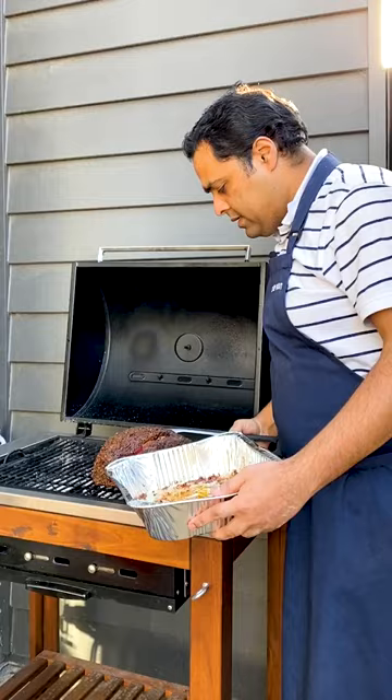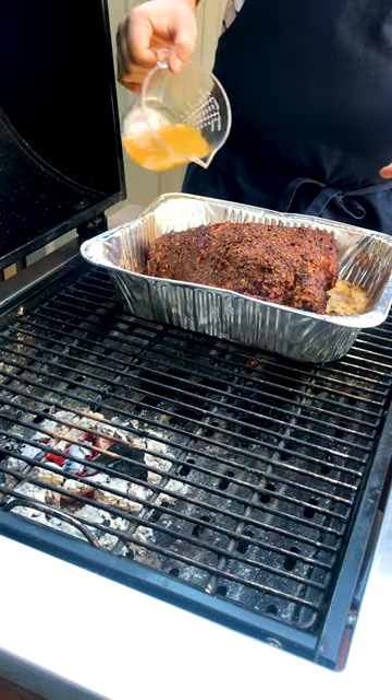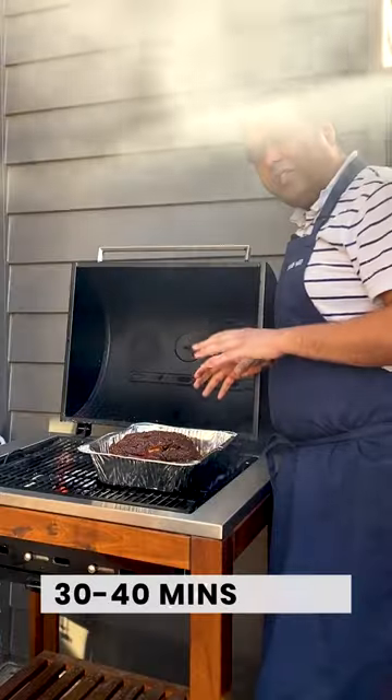I'm just going to pick this leg of lamb up. You want to introduce some liquid — you don't want your meat to dry out. Let it smoke for 30 to 40 minutes.